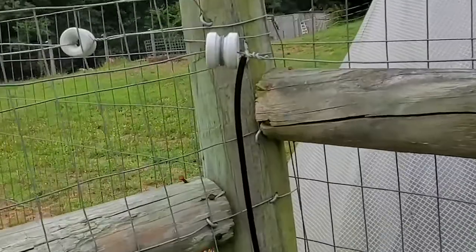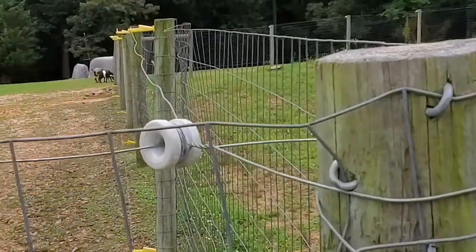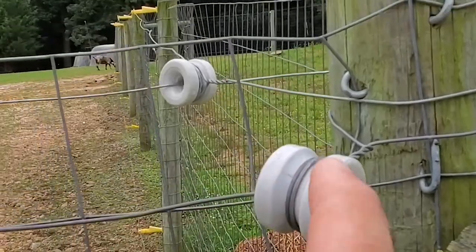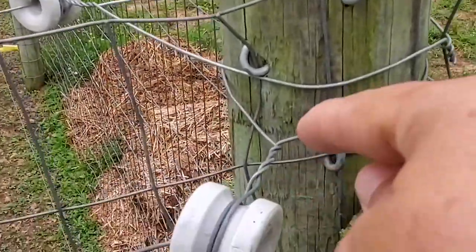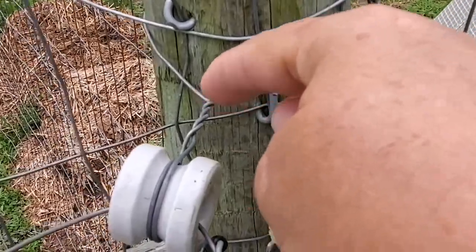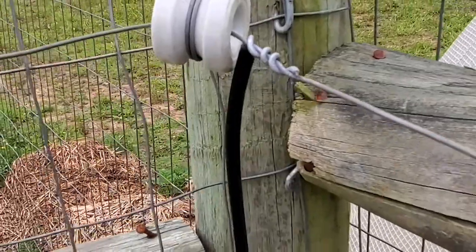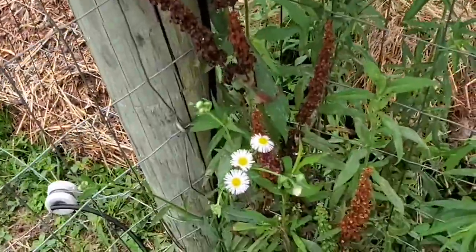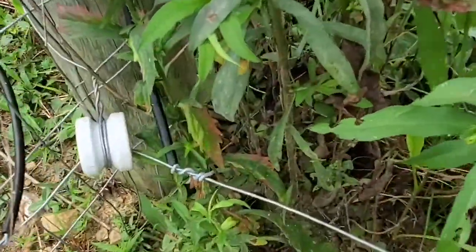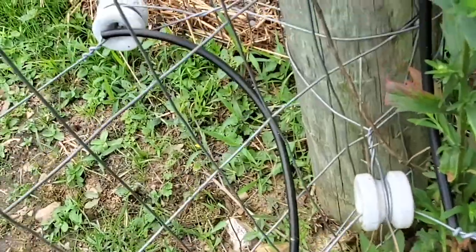For the inside corners, this is how we've done it. We've used an insulator, run the corner wire around the insulator, twisted it several times — trying not to get shocked here — and then run it around the post and then run the hot wire through it. As you can see, we've got a bridge here to take the hot wire down to the bottom and a bridge to get it to the other pasture.